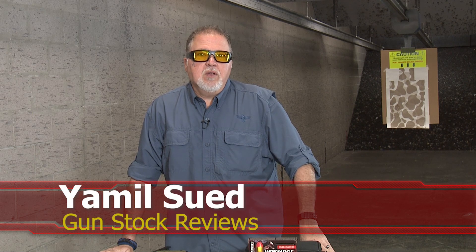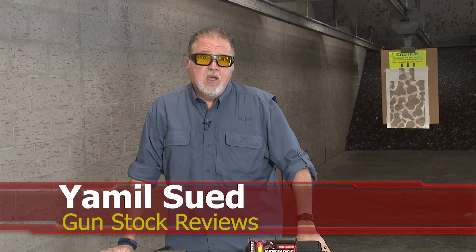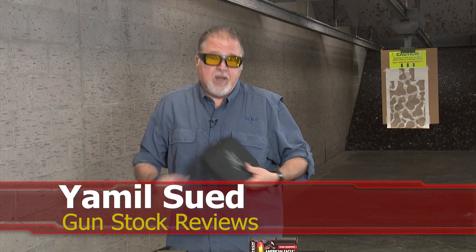Hello folks, this is Jamil Sir for Gun Stock Reviews. We're here at C2 Tactical in Scottsdale, Arizona, our favorite indoor facility, with something new from Springfield Armory.